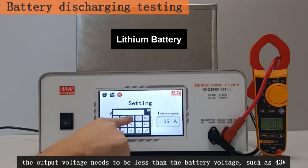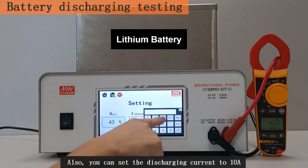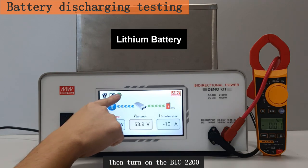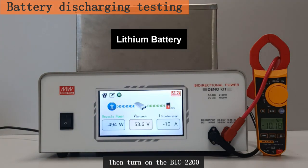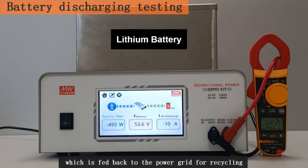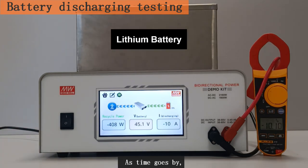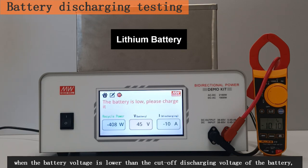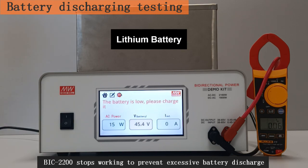For battery discharging testing, the output voltage needs to be less than the battery voltage, such as 43 volts. You can also set the discharging current to 10 amps. Then turn on the BIC 2200 — the battery releases electric energy through the BIC 2200, which is fed back to the power grid for recycling. When the battery voltage is lower than the cutoff discharging voltage, the BIC 2200 stops working to prevent excessive battery discharge.